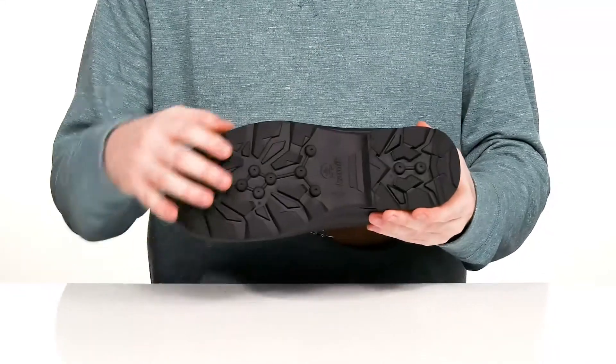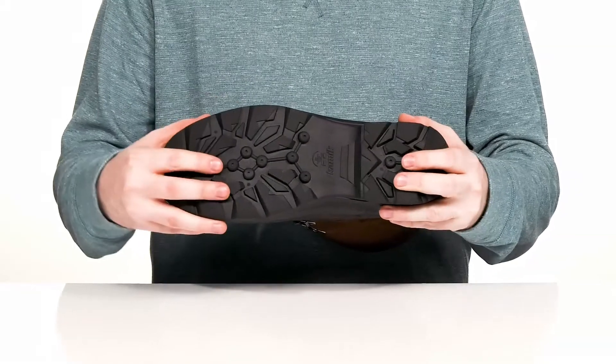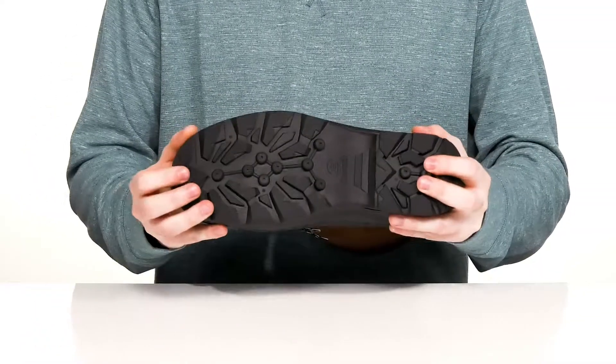Underneath it has the snow tread rubber outsole; it has lots of great traction for uncertain slippery terrain with a bit of flex there in the toe.